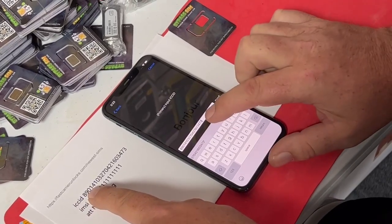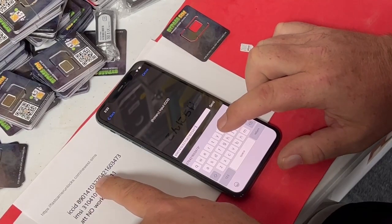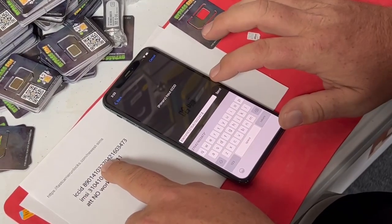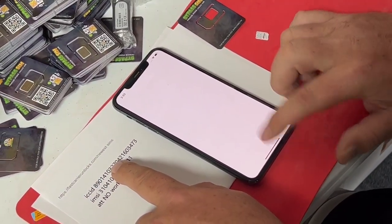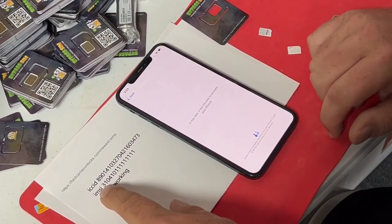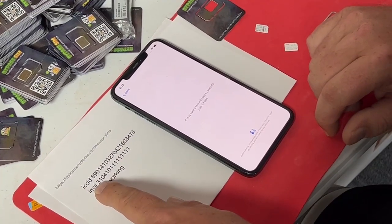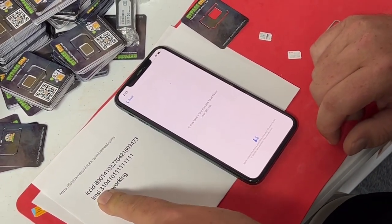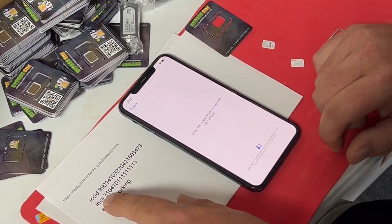So this is the same number that's in right here. If this was different than this — the current ICC ID — you'd have to put it in. So we'll hit send. It should ask for the IMSI now in a second. Or if it goes right back to the home screen, we're good to go. But if it asks for the IMSI, you would put this number in at the time of making this video.